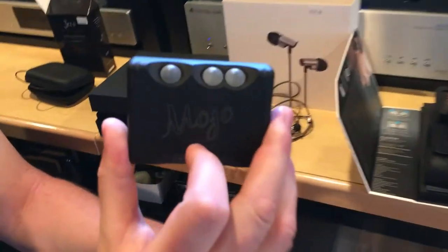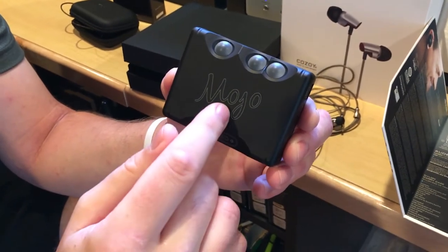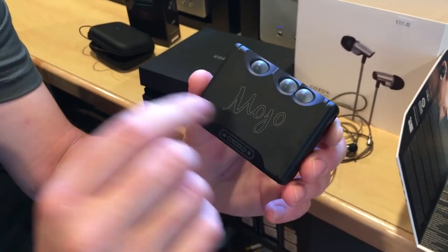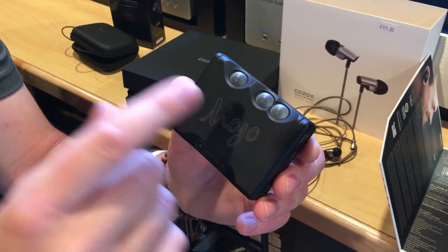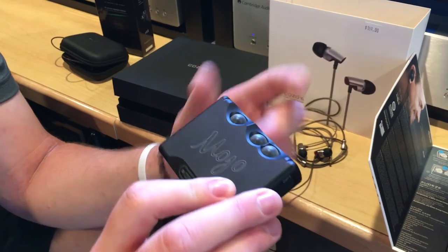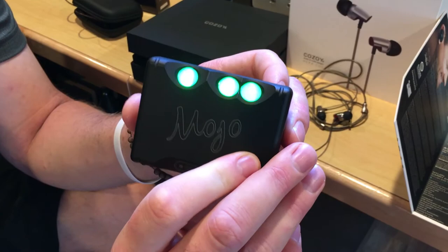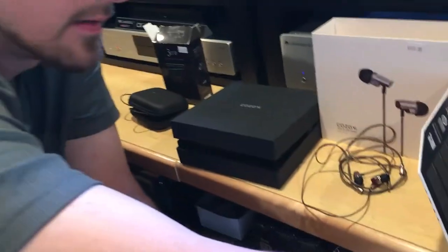Something else I didn't show yet — this is a Chord Mojo. A lot of people know what this is, but it's just a portable amp and DAC. I used it with the iSine and felt like it was a great match, so anyone that already owns a Mojo, I can tell you right off the bat that the iSine would be a good pairing with it.